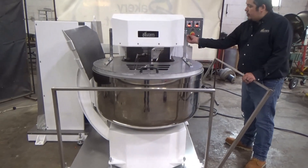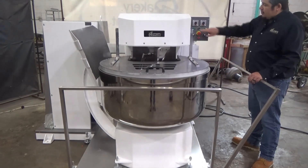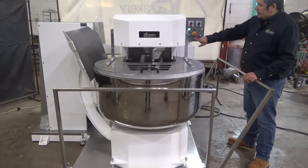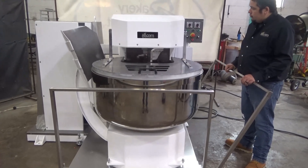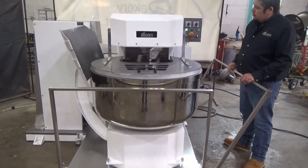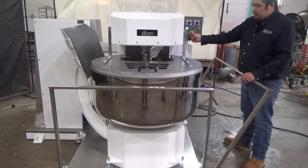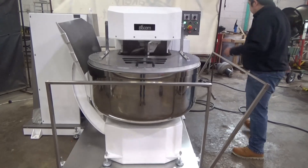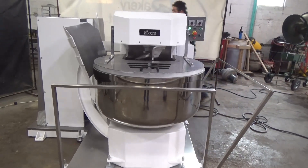We're going to start off in hand mode. This is a continuous mix. We'll hit start. Now we'll hit stop. We'll hit start again. Here's our emergency stop. We'll hit start once more, and there's another emergency stop located in the rear.